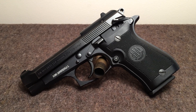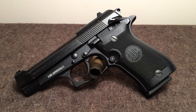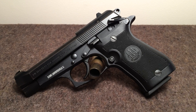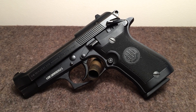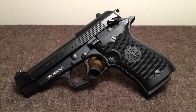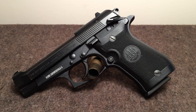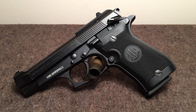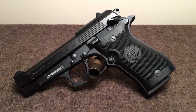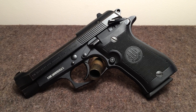Today we've got the Beretta 85F, which is also known as a Cheetah. All of the Beretta 80 series, which range from 81 to 89, excluding 88 — I don't know why, but they just never made a Model 88. These are all typically smaller guns, ranging in caliber from .22 long rifle to .32 ACP to the largest, which is what we have here today: .380.